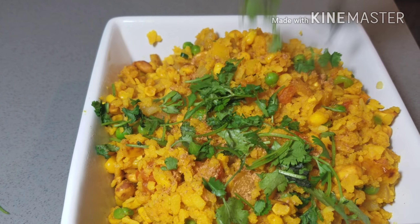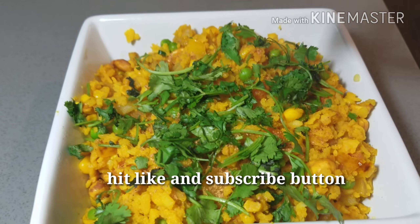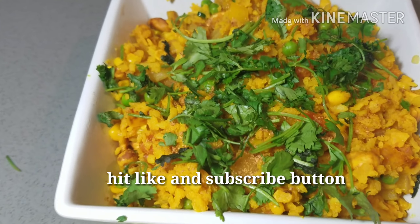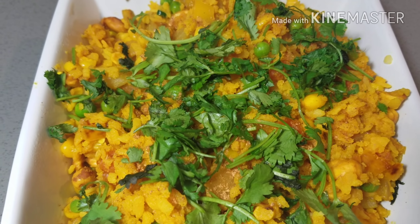The chaat masala and cilantro give a really nice flavor to the poha. Hit like if you liked this recipe, comment down below, and thank you for watching. Please click the subscribe button — thank you all, bye!